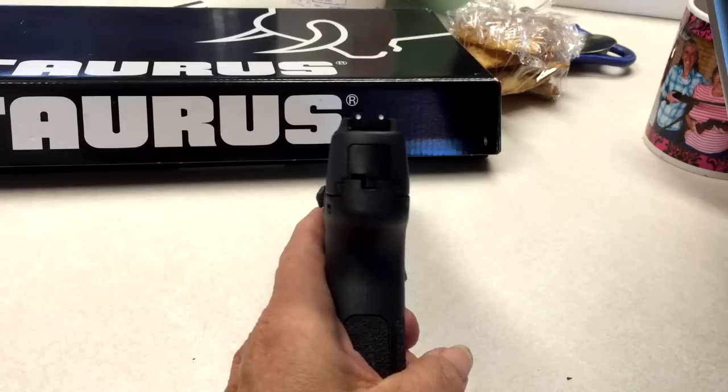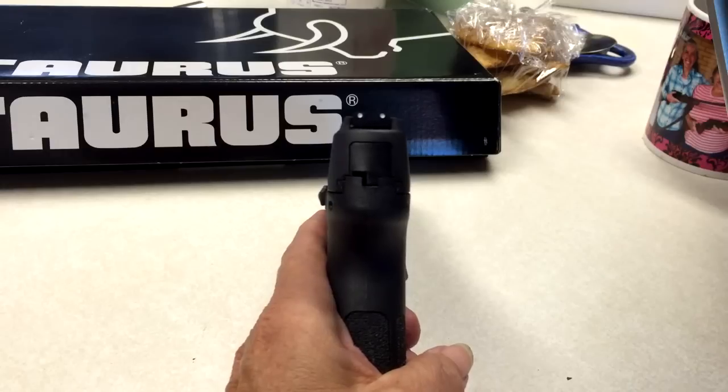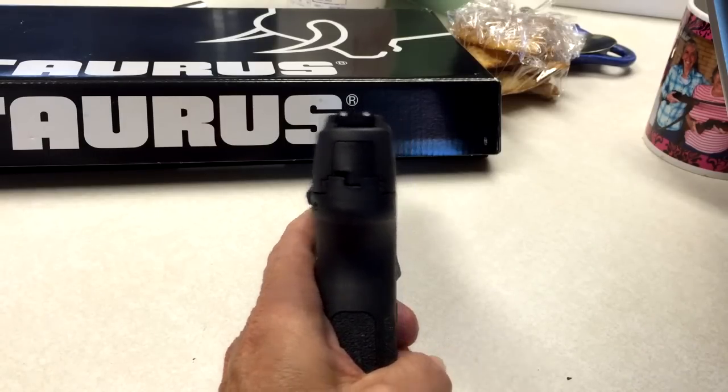I can carry on my waistband now. I don't necessarily open carry — I might do outside the waistband, but I usually have a shirt or something over it, so I'm not totally exposed. Again, it is a nice width at just 1.2 inches, so that's pretty nice.